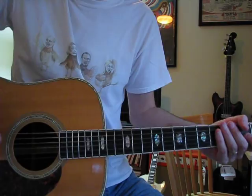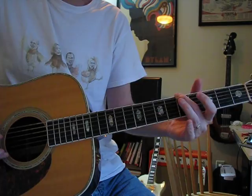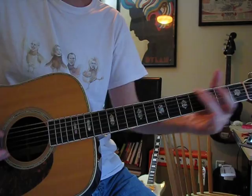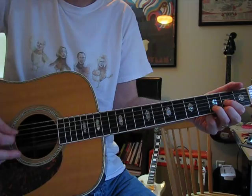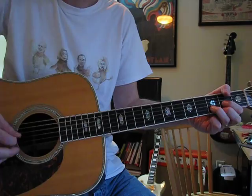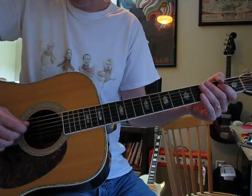It sounds like it might be finger-picked, but it's actually done with a plectrum. It starts with a D chord on the D, G, and B strings. Just get that rhythm down before you get too far into this one, because you're going to do that a lot.